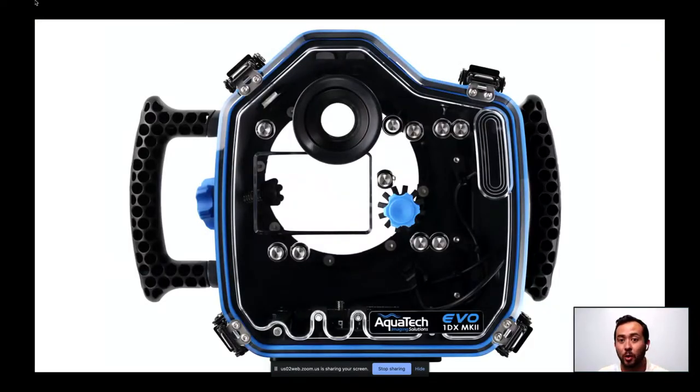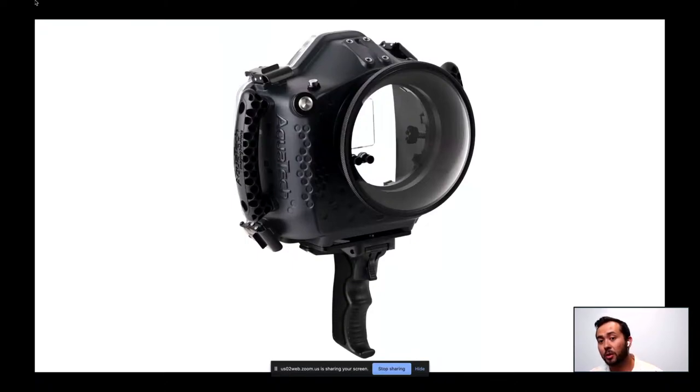Here's the back of the Aquatech housing showing all the buttons — the camera slides in the front and you can accommodate lenses from widest angle up to a 70-200 or 300. The pistol grip on the bottom allows me to focus and shoot with a little more extension. This is a splash housing, only rated to about 50 feet or 10 meters deep — not for scuba diving, more for surface and surf work.